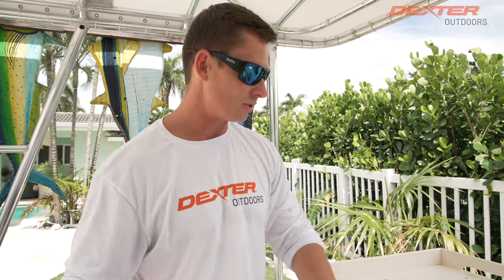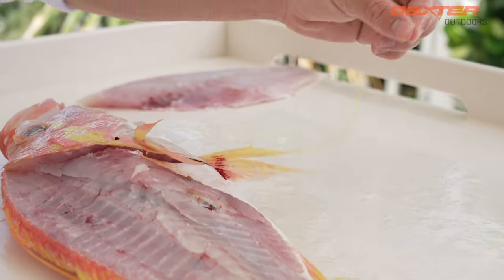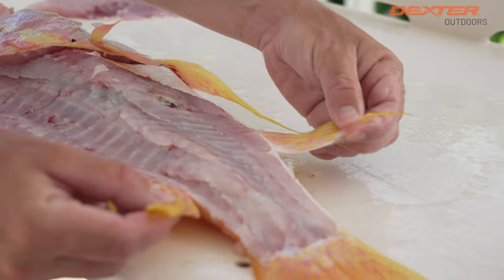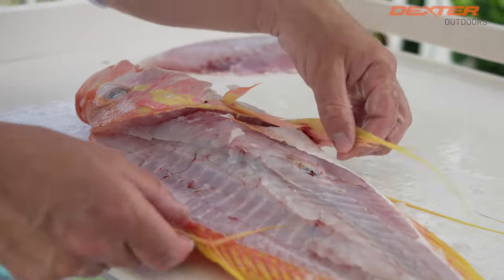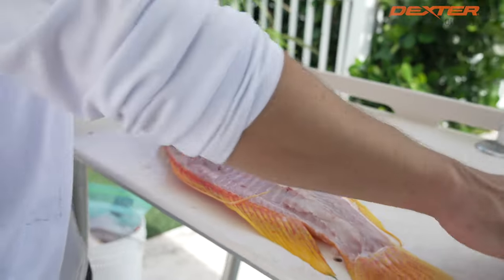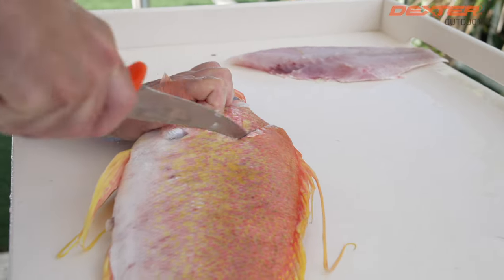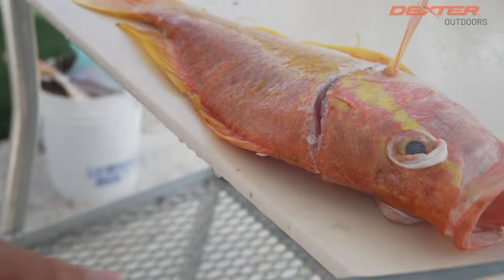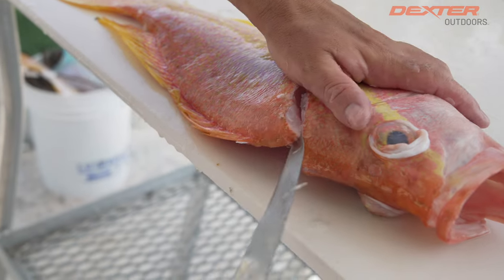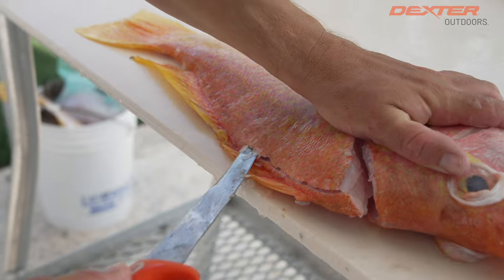Use the tiger edge for when you want to get through thick scales and bones. For example, if you wanted to cut the head off this fish, you can use the tiger edge — which is perfect. And look at this fish — this is why it's called the long tail sea bass. He's got all these crazy protrusions coming off of his dorsal fin and ventral fins. I'm going to use the tiger edge again to get through those scales, which is the number one thing that's going to dull your knife.